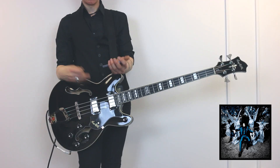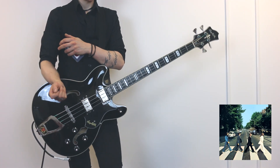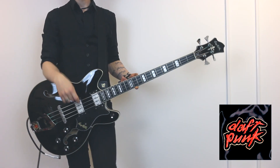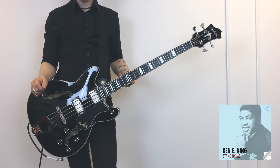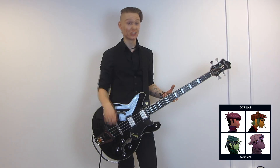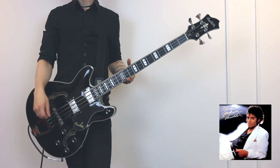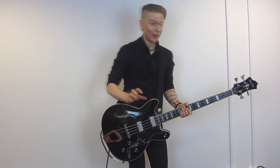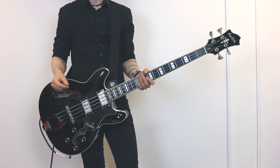For Lazzaretto I used the bridge pickup on full blast. Come Together I used the neck on single coil. Another One Bites the Dust — both pickups on full blast. Around the World — neck pickup on full blast. Stand By Me — bridge pickup on single coil. Feel Good Inc. — both on single. Billie Jean — neck pickup on full blast. Finally, Seven Nation Army with the bridge pickup on single. And that is what I really like about this bass — I can have so many different combinations.